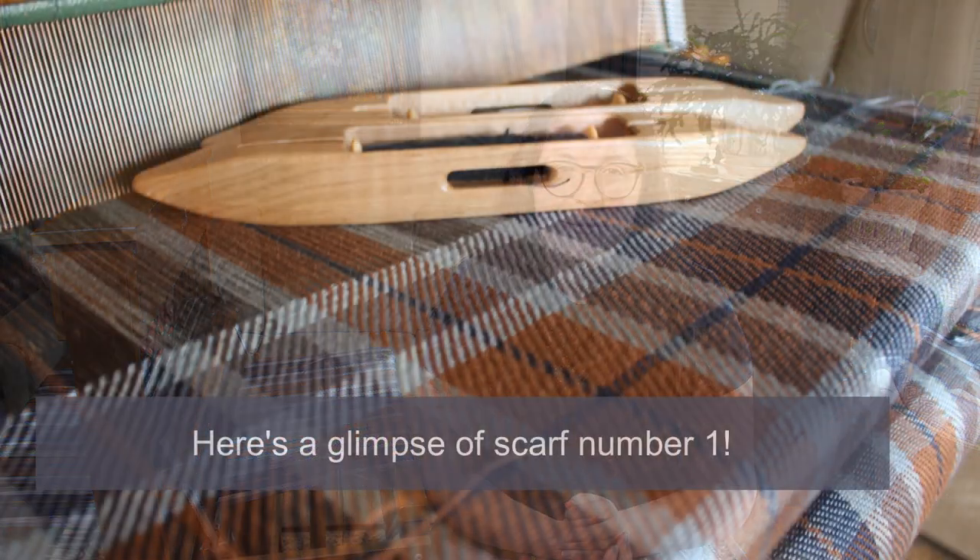Today is part two of my weaving series. If you haven't seen part one, it's linked here. In part one I explained the project and showed the weaving of the first scarf. For today's video, I will be weaving scarf number two and scarf number three.